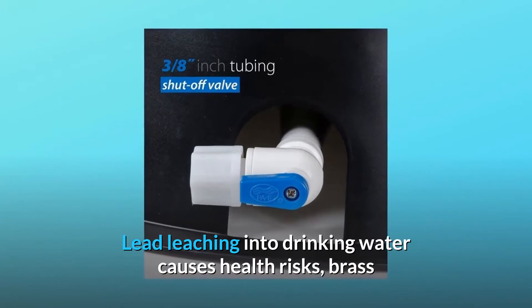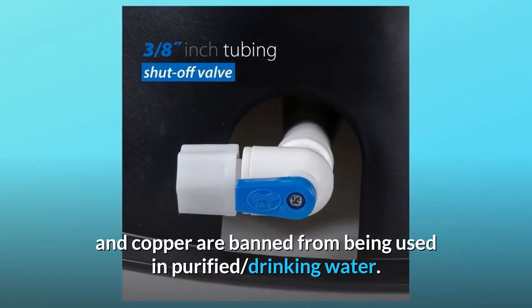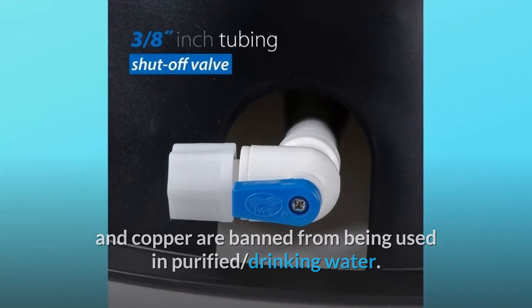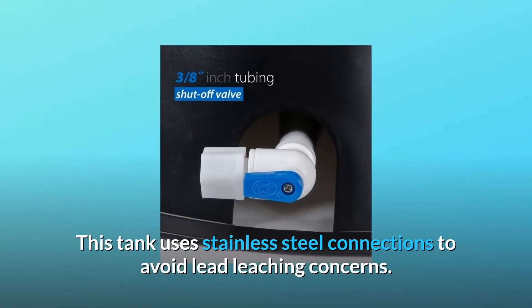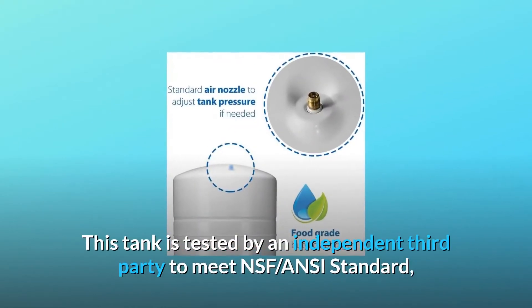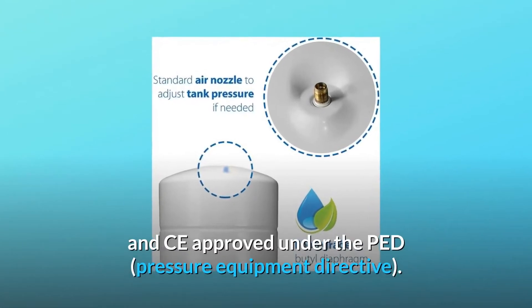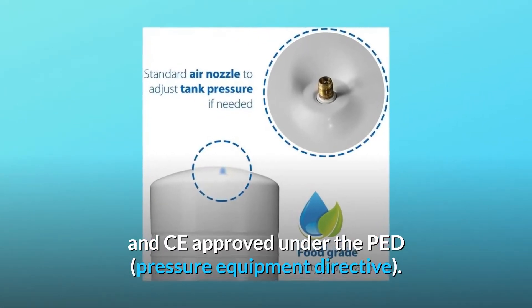Lead leaching into drinking water causes health risks. Brass and copper are banned from being used in purified drinking water. This tank uses stainless steel connections to avoid lead leaching concerns. This tank is tested by an independent third party to meet NSF ANSI standard and CE approved under the PED pressure equipment directive.